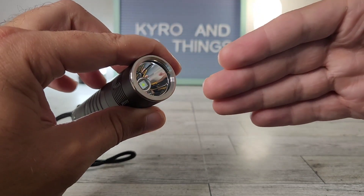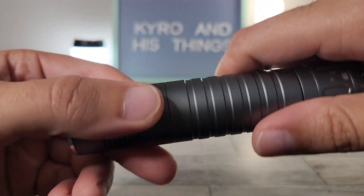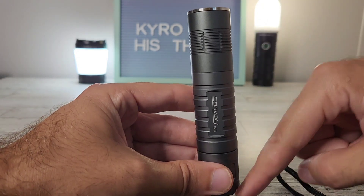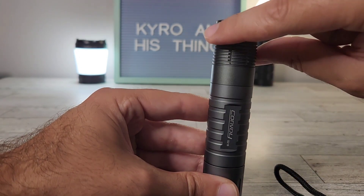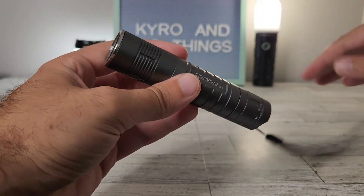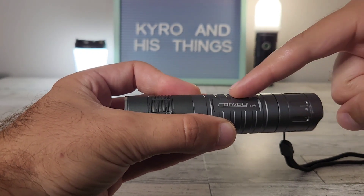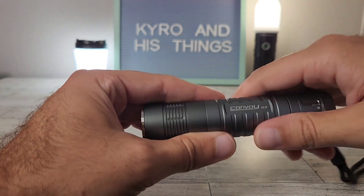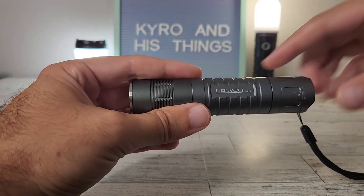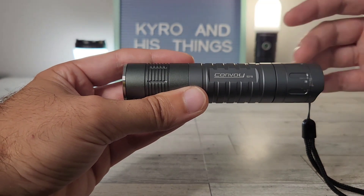You can make this a thrower or a flood beam — whatever you want. It's also got great grip from the texturing. Notably, the head size does not increase at all from tail to head; it stays the same diameter throughout. So in-pocket it's only as wide as the tube. This is a great option if you're looking for a 21700 light with a tactical feel, or you can set it up as a straightforward EDC — however you'd want it.